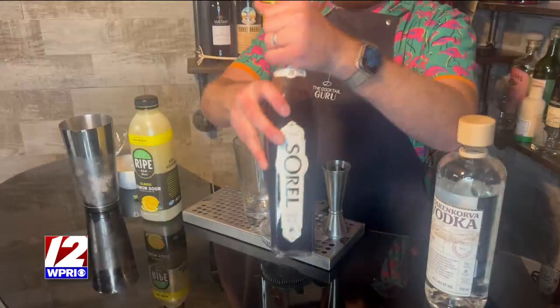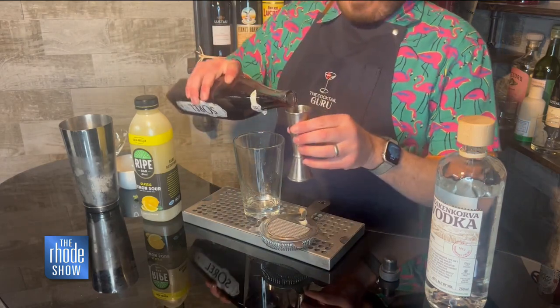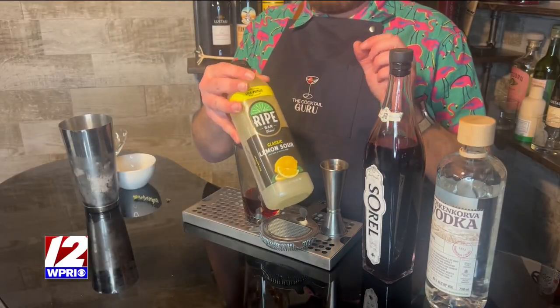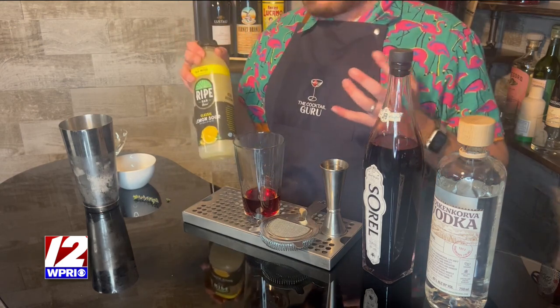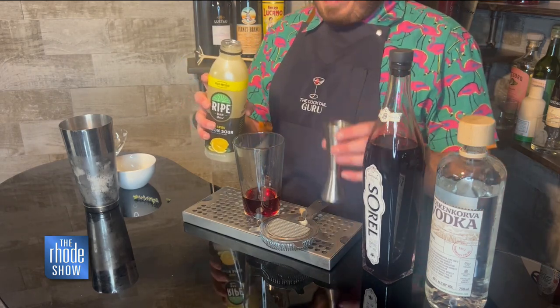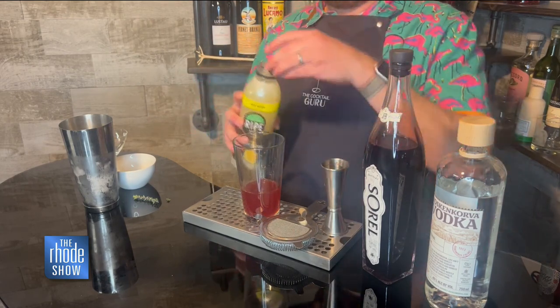Now I have this cool product which is a hibiscus liqueur called Sorrel — it is very nice, beautiful, and savory. I'm doing an ounce in my mixing glass right over here. It's a little touch sweet, not too sweet. And I have this great product called Ripe — this stuff you can use in big batches of cocktails, it's super easy. This is their lemon sour: cold-pressed lemon juice with agave nectar and water, that's it. I'm adding an ounce and a half into my mixing glass.